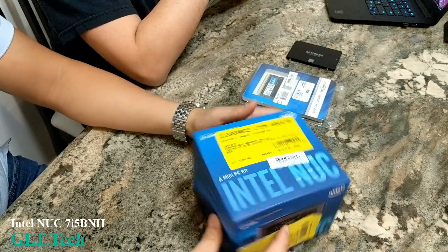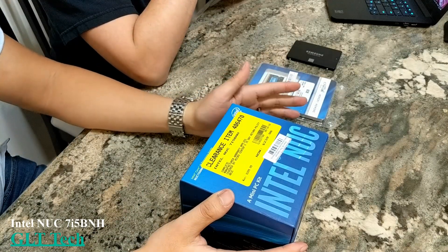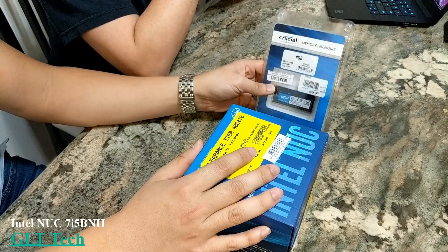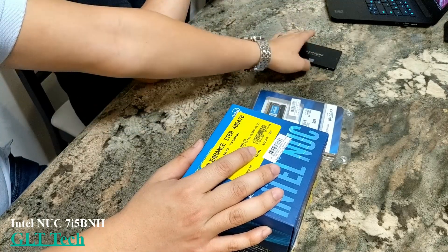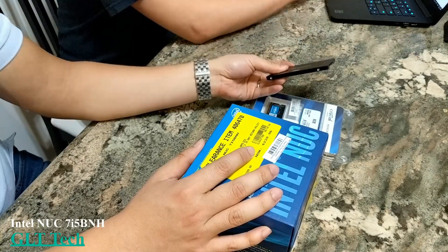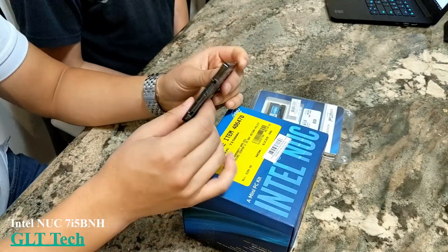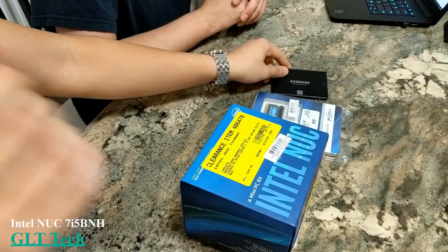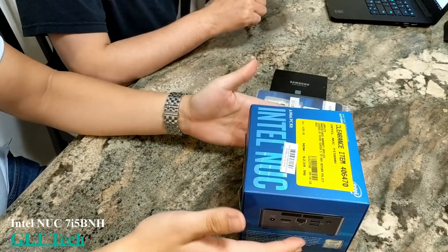Some of the key components: the NUC does come with a CPU and a power supply, but it does not come with memory. So we have our Crucial memory — 8 gigs for about 90 bucks. And I had an extra SSD laying around. This one is a Samsung 850 Evo, 500 gigs.